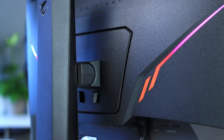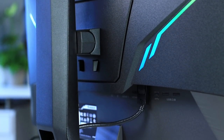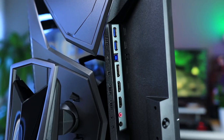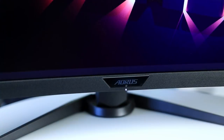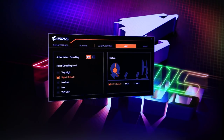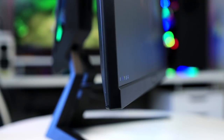Both monitors feature a DisplayPort and two HDMI ports, so there is plenty for your PC and some consoles. There is a USB hub and a headset pass-through. Keep in mind Aorus monitors don't come with built-in speakers. Both monitors have Gigabyte's active noise cancellation feature 2.0 to remove noise from microphone recordings, but our results are too mixed to really consider it an added value. If you really care about recording quality, just buy a proper microphone instead.